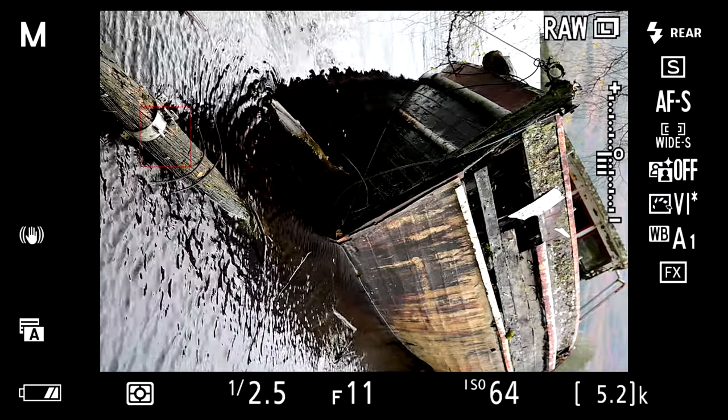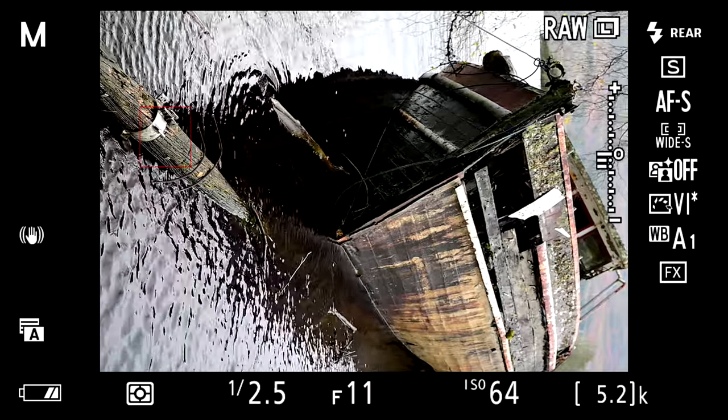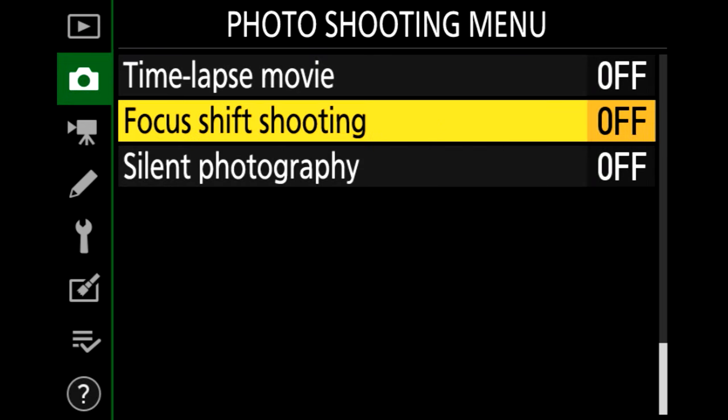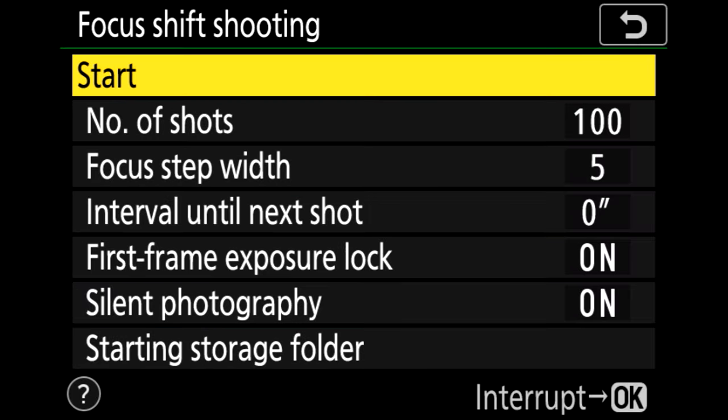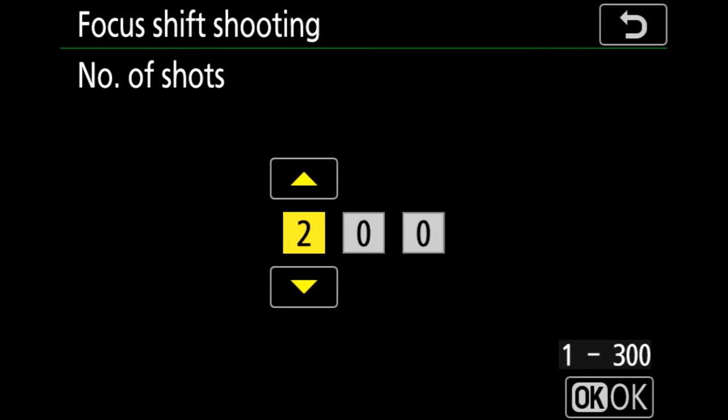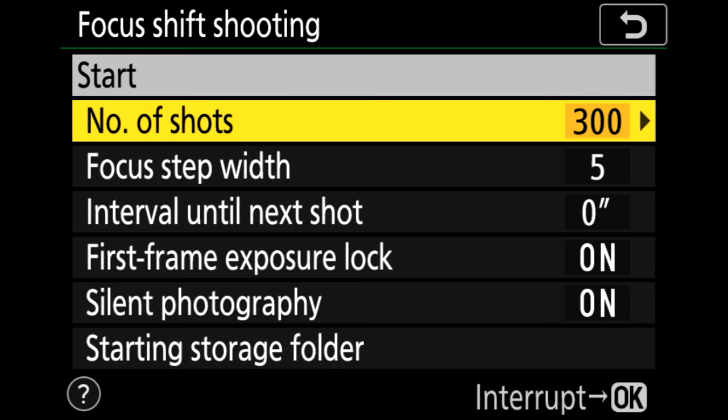We're going to find the focus stacking menu. We go into the photo shooting menu and we've got focus shift shooting. I'm going to set the number of shots to 300, which is the maximum. I don't know how many shots this will actually take, but basically it will go from the minimum focusing distance until it hits infinity focus. That might not mean it takes 300 pictures — if it hits infinity focus at 200 images, you'll only get 200 images.